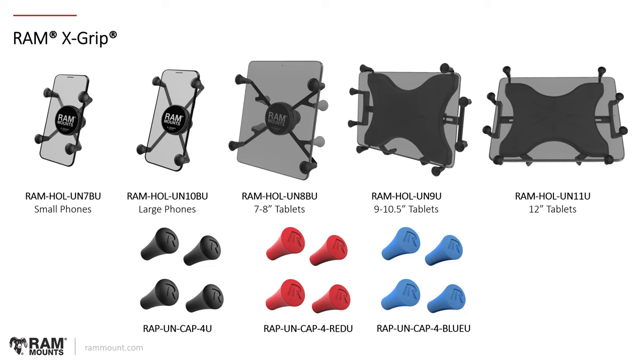For the UN9 and UN11: RAM-HOL-UN9U is for your 9 to 10.5 inch tablets, and UN11U is for your 12 inch tablets. Certain 11 inch tablets could be somewhere in between. On rammount.com, if you select the exact make and model of your device, our website will generate the proper holder for whatever device you have selected — eliminating any guesswork. There are also different colors of caps to choose from; the default color is black, but you can get a set of four red caps or a set of four blue caps to customize any variation of the RAM X-Grip.